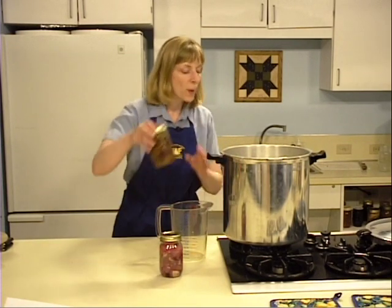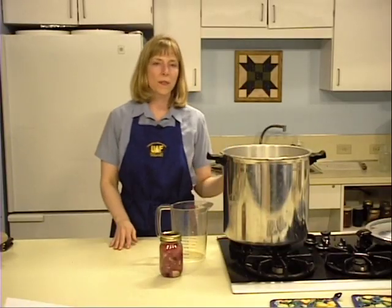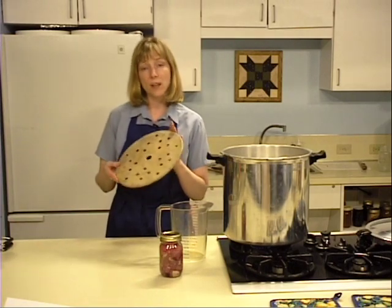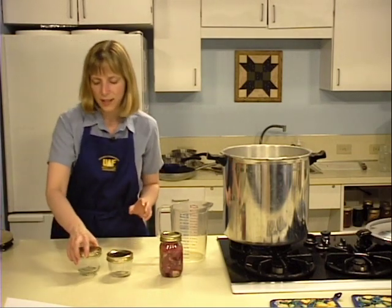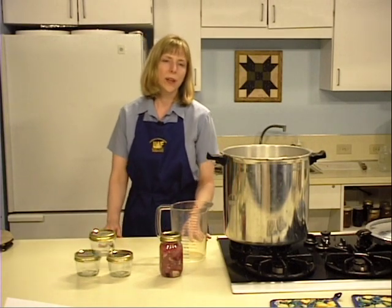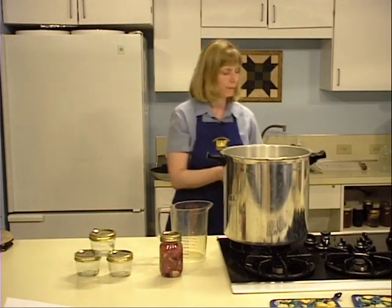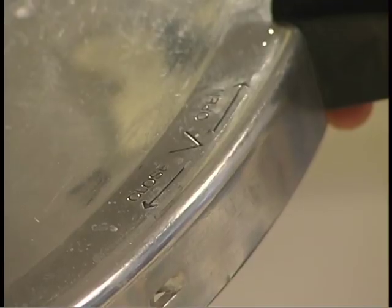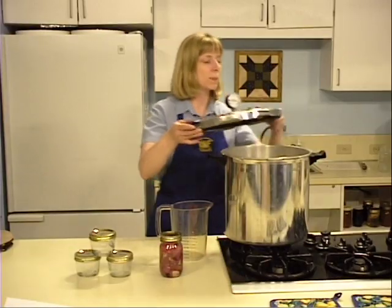Place filled jars on the rack in the bottom of the canner. If your canner is deep enough, jars may be stacked. After the first row, put in another rack, or offset the jars by placing one in between two others. When your canner is filled, fasten the lid securely. Most lids have an arrow showing where to match the lid to the handle. Be sure the lid locks completely.